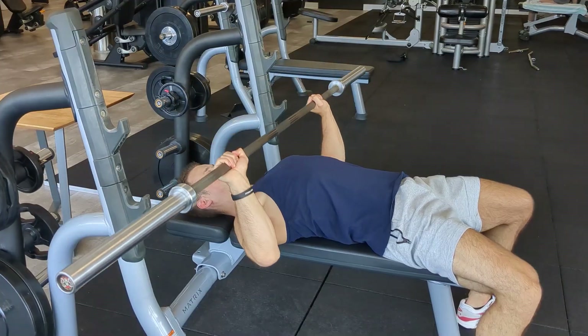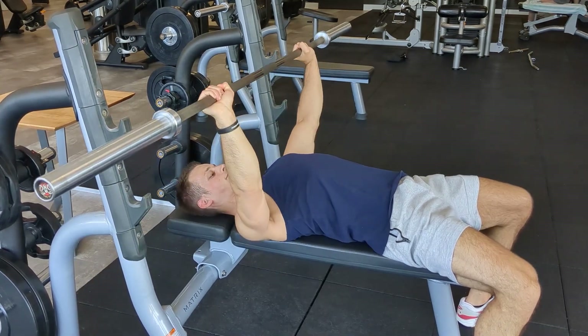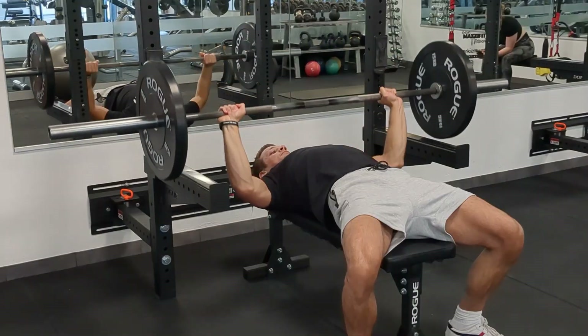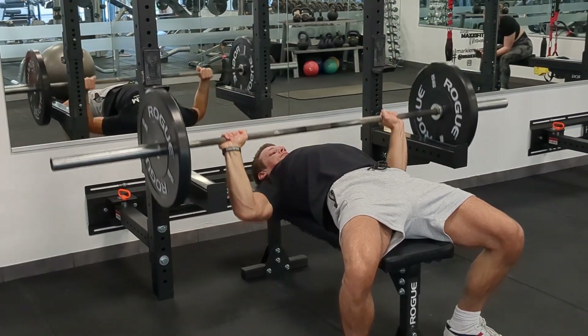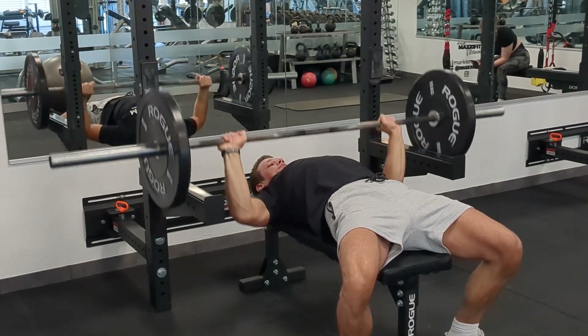As an example, if you're new to lifting and do three sets of eight reps with 20 kilos on a given exercise, that might be enough to create an overload at first. However, if you're still doing the same workout after a couple of months with the same weight, the same reps, and the same number of sets, your body will have adapted to that stress and you will no longer be providing an overload. This is where the progressive part of progressive overload comes into play — you need to find a way to increase the training stimulus if you want to make further strength and size gains.